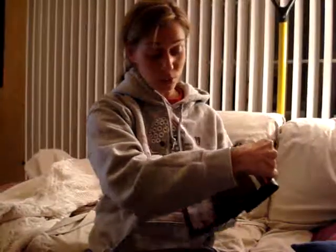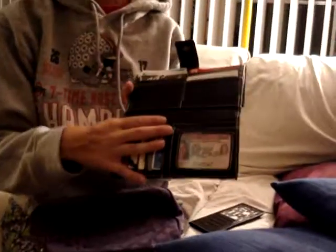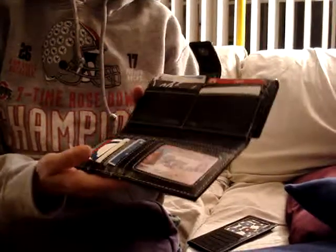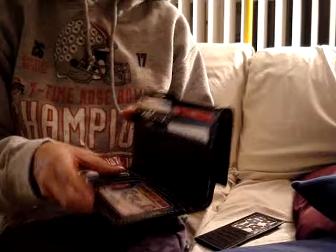Upon using it, I was able to put all my credit cards, my license, gift cards, everything that I wanted. It was easy for my license — I didn't have to take it out, I could just show the clerk, no problem. I was able to put my money in here, find it really easily, and get my change out.